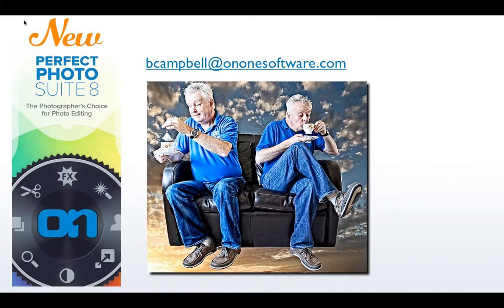That's me drinking a cup of tea, flying on my sofa. My email address is bcampbell at on1software.com. If you want to go and get yourself a pen and a piece of paper, write that email address down. You'll be able to send me any files that you're having problems with and I'll be able to comment on them for you.